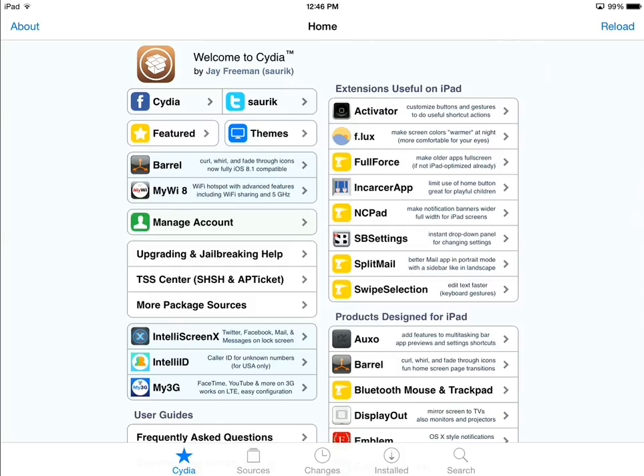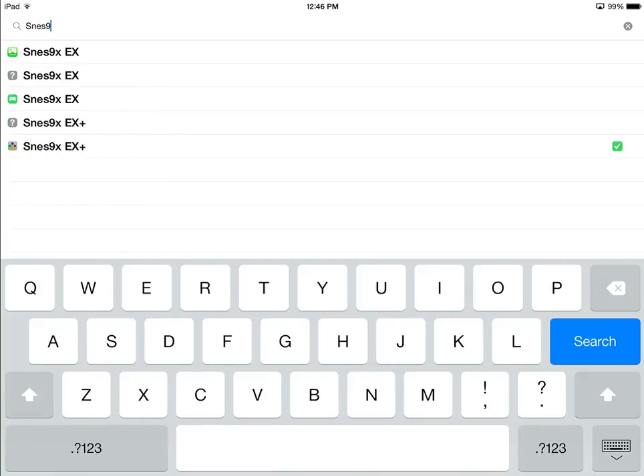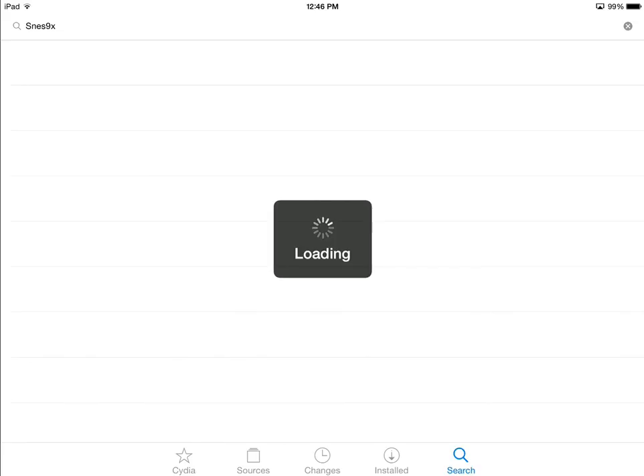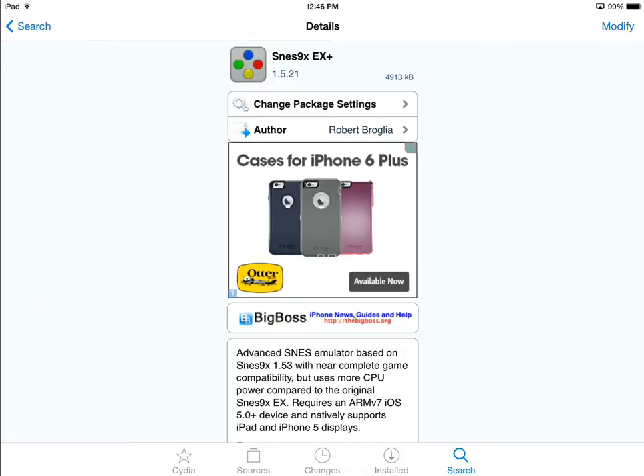Touch Search on the bottom right of the screen, then type in the name of the application you're looking for. In our case, it's SNES 9X. You'll find a bunch of them since it's all based on open source code — some will charge you money. The one that's recommended is the one by Big Boss; it has a green check mark next to it. Go ahead and click on it. It should be version 1.5.2 or 1.5.3. Touch Install in the upper right, just below your battery indicator.